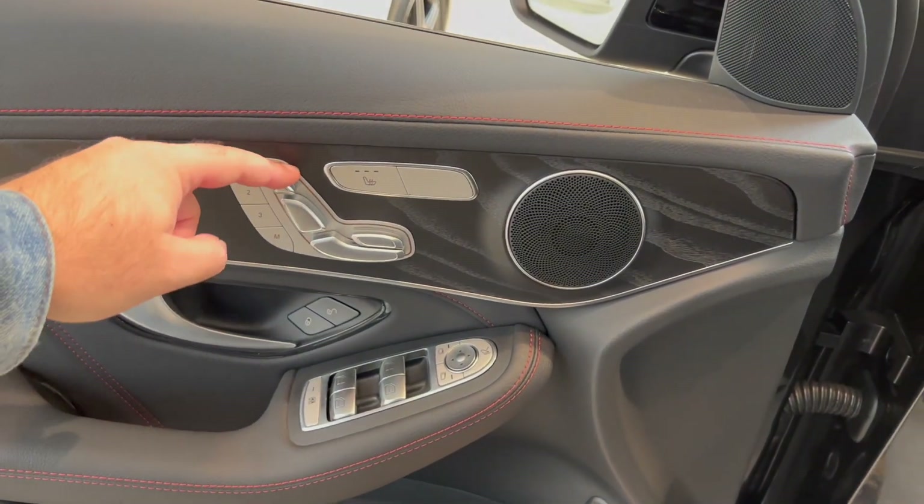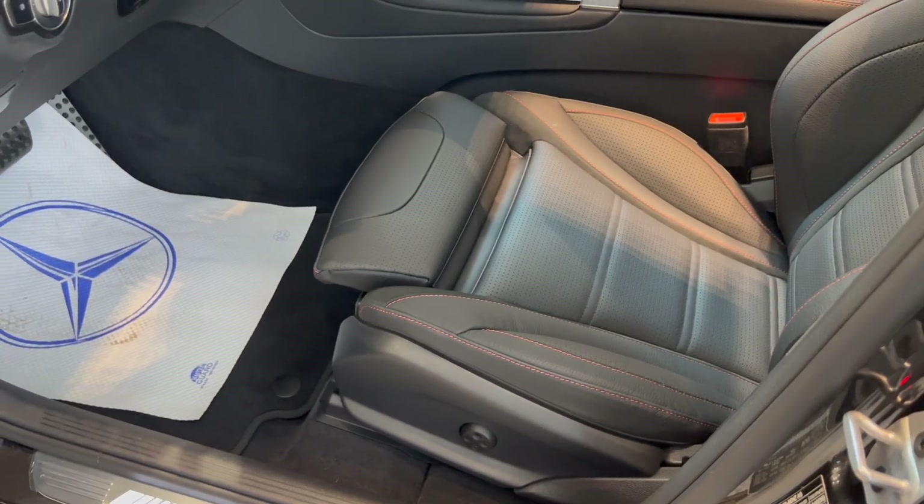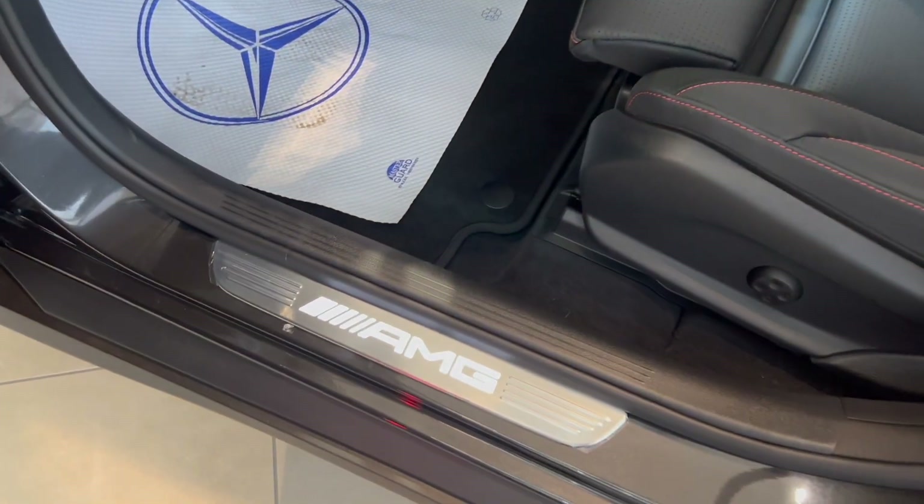You have all the settings here for your lumbar, moving the seat back — all of that good stuff. AMG badge down here.